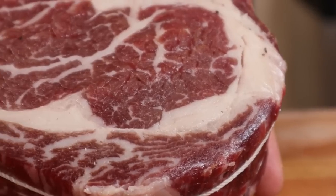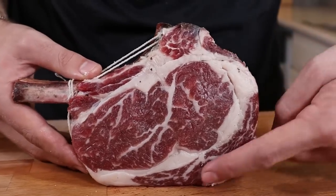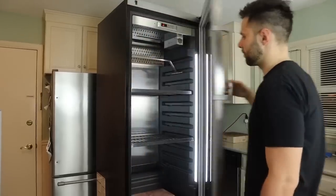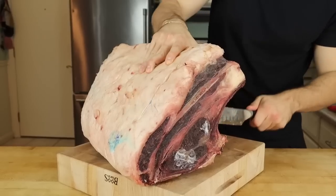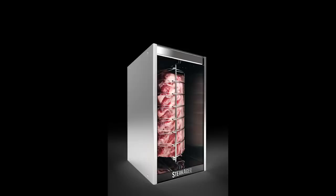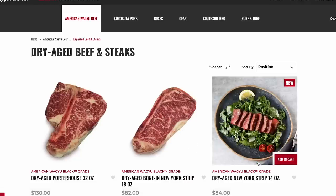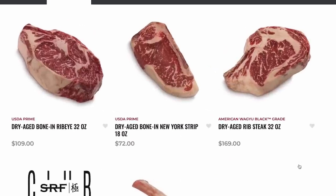Max started out his recipe with an inch-and-a-half thick ribeye steak that he dry-aged in his fridge for 40 days. The dry-aging process gives the steak a unique rich taste and a tenderness that is unmatched. Unfortunately, I don't have a dry-ager, dry-aged bags, or 40 days. Also, one single dry-aged ribeye can cost over a hundred dollars. So for beginners on a budget, I suggest skipping the dry-aged step.